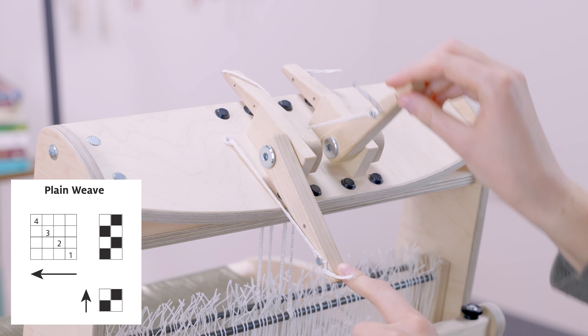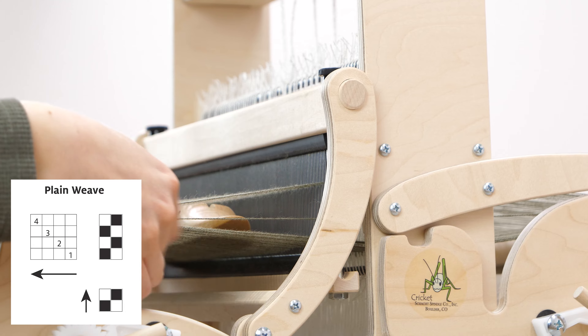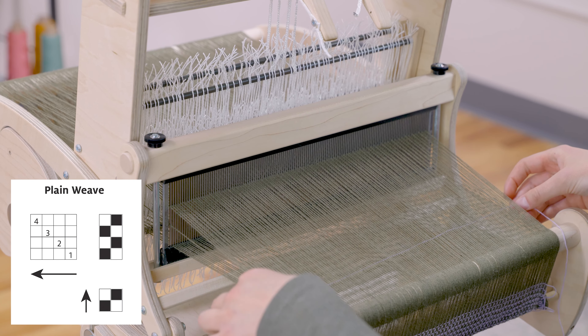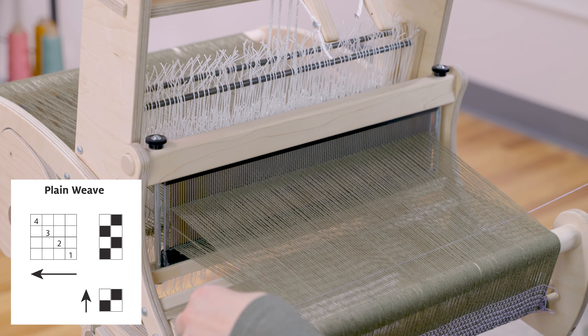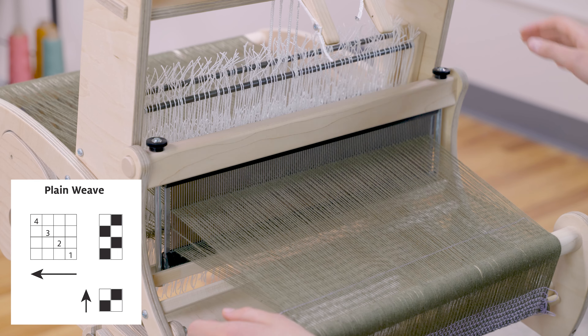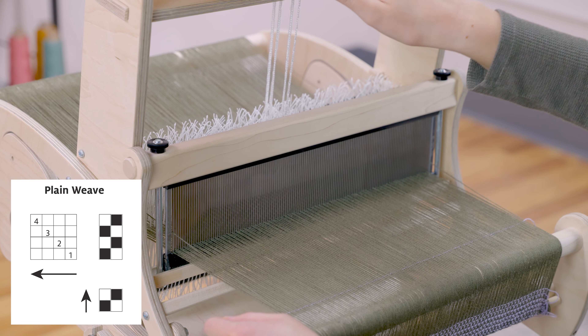I'll lift those shafts, take my shuttle, and find my floating salvage over here — go over it and then under this second one here. Since I'm doing some samples, I'll leave a tail at that side. Lower those two shafts and use a beater to put that thread into place.